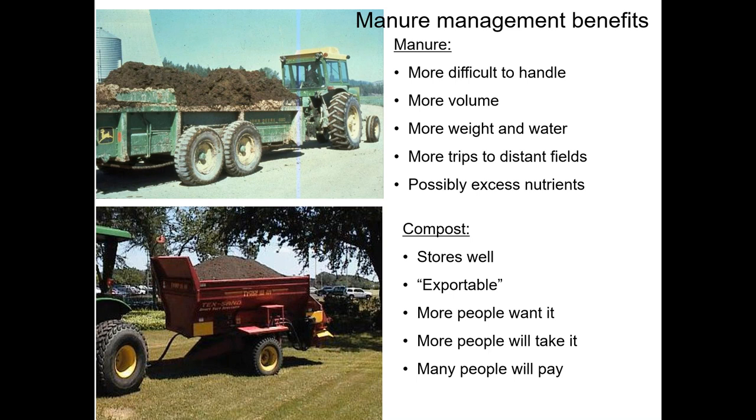Composting also has a place in manure management. Increasingly, farmers have difficulty handling manure as animal numbers increase while land doesn't necessarily increase along with it, leading to situations where there are too many nutrients for the farm. Manure has more volume, weight, and water than compost, requiring more trips to distant fields. Compost, by contrast, stores well, doesn't have to be applied right away, and is exportable because it handles easily — more people want it, will take it from the farm, and may even pay for it.